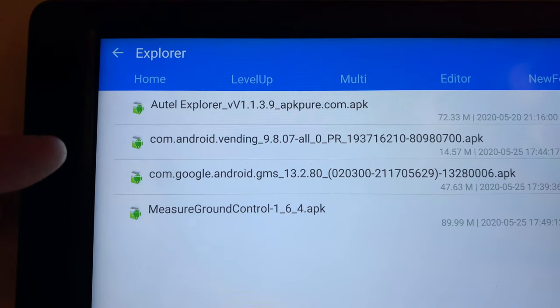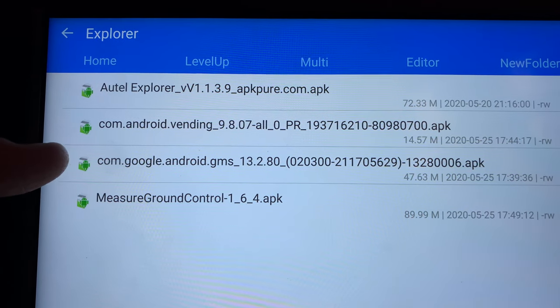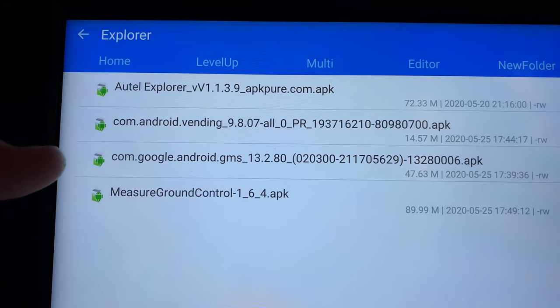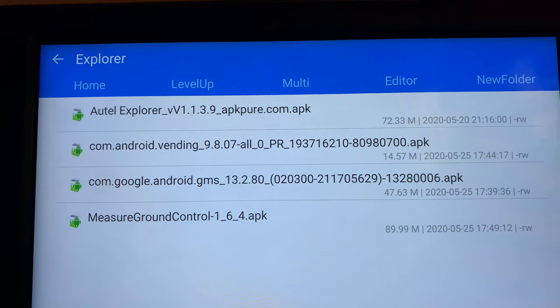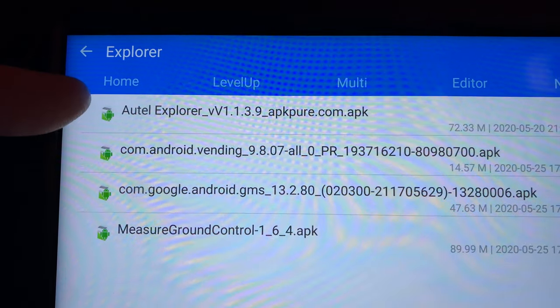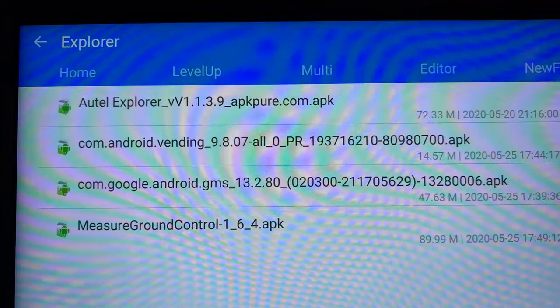Basically, you download the Google Play Store app and the Google Services app, install them but don't start them — just install them. Then you install the Autel Explorer app.